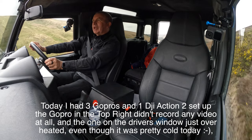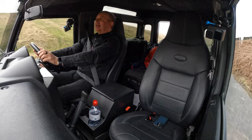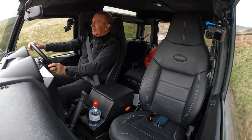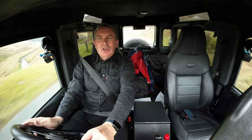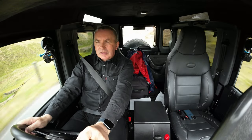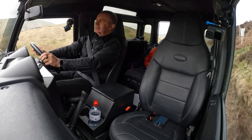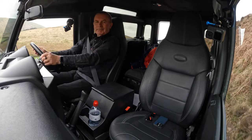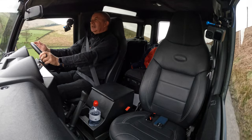One of my GoPros just switched off. I'm testing this new DJI Action 2 — if it's any good I might swap all my GoPros for it because they're getting on my nerves. The other thing with this vehicle — you can see the corners, you can see where the spare wheel is, you can see the sides.